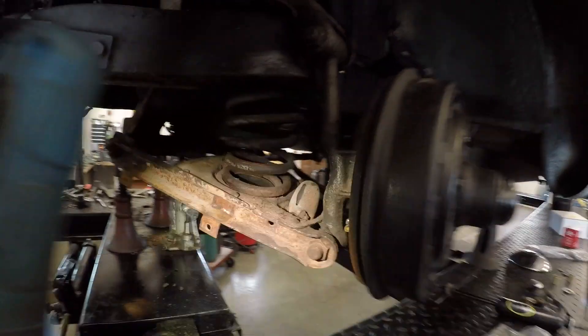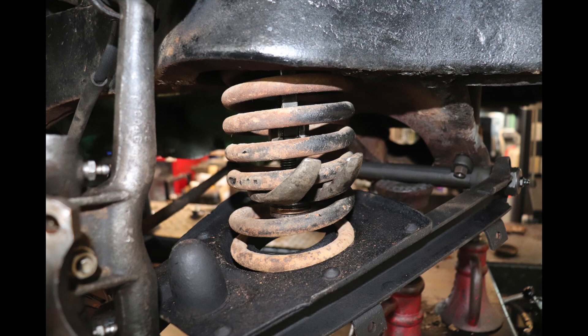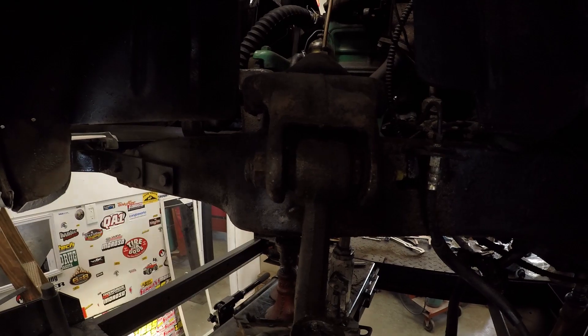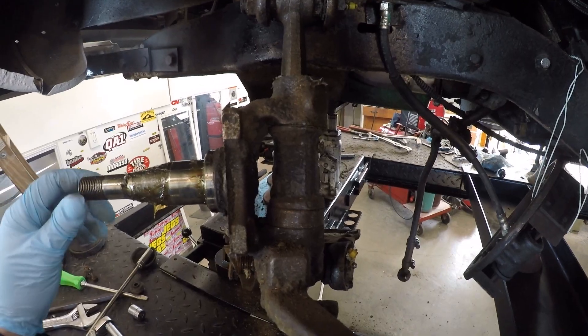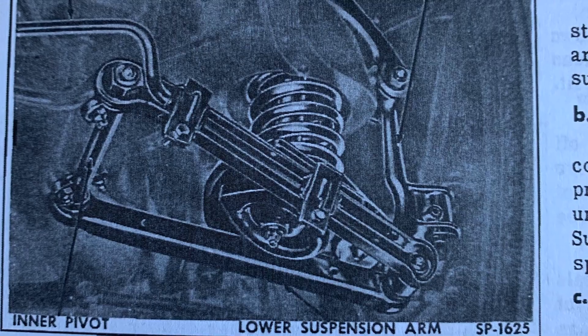First thing to consider if you're going to do suspension work is safety. You may be doing it on the ground, which is your choice. I use a four-post lift — that's what I have. Most of the time you use a two-post or single post if you're old-school. No matter which way you're doing it, you have to consider what you're going to do with that spring. Your suspension is held under pressure, so when you lift it, the suspension drops down against a rubber bumper and there's still spring tension in it.